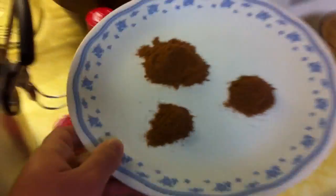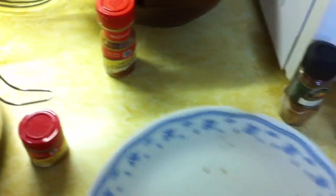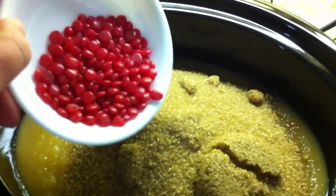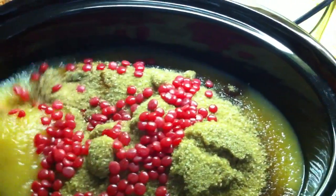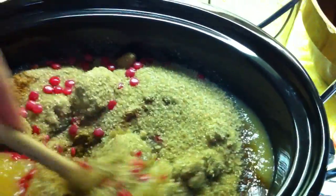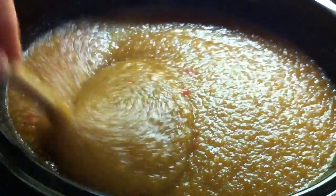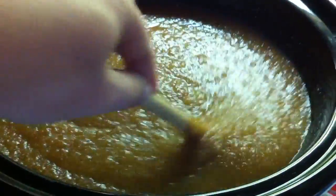Our next step is to add all the ingredients. Let me start off first by adding our spices, so we'll just dump those in. Next we'll add our sugar, and last but not least our secret ingredient, the cinnamon candies. Now we want to just give everything a nice stir and get it all nice and mixed in.